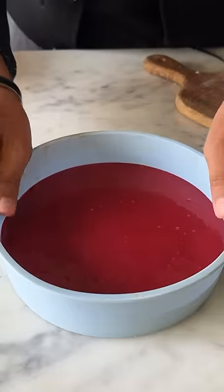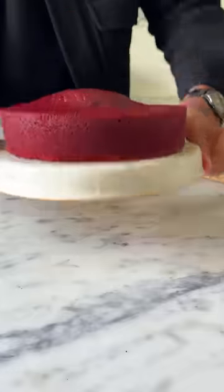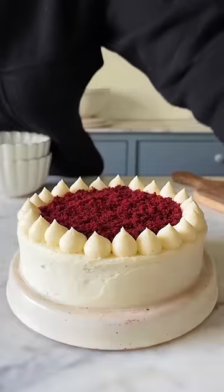Bring the batter together and then transfer it into a microwave-safe silicone mold and microwave it on regular heating mode for about 6 to 7 minutes, then decorate it with some cream cheese frosting. This is so good!